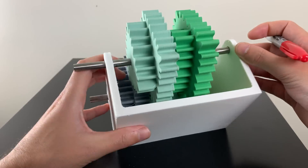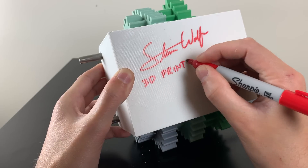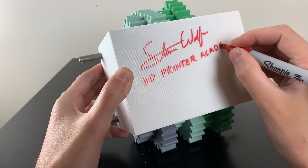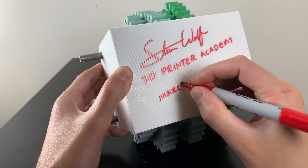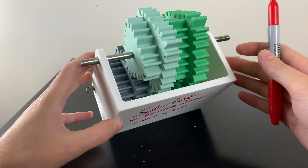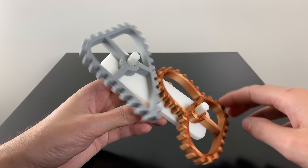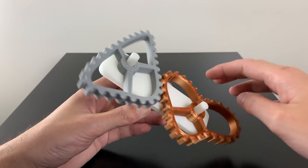I'll be selling this exact gearbox that I used in this YouTube video on my website. I sell them as collector's pieces and they usually go extremely fast. It's almost like investing in NFTs, except instead of only getting something digital you actually get a physical object — and best of all, you don't have to worry about the cryptocurrency bubble bursting.